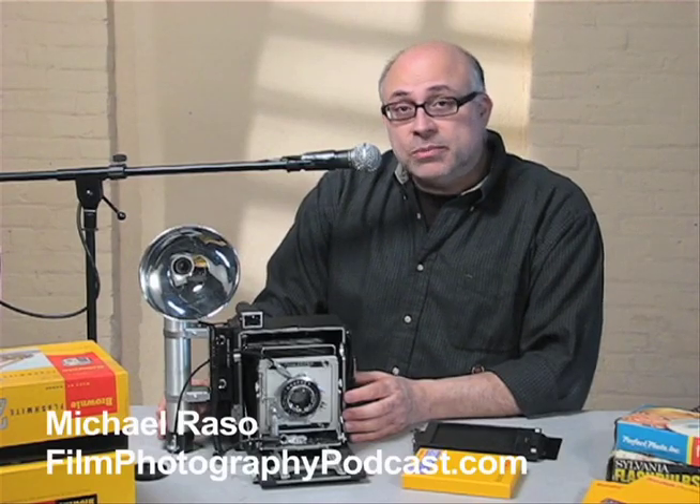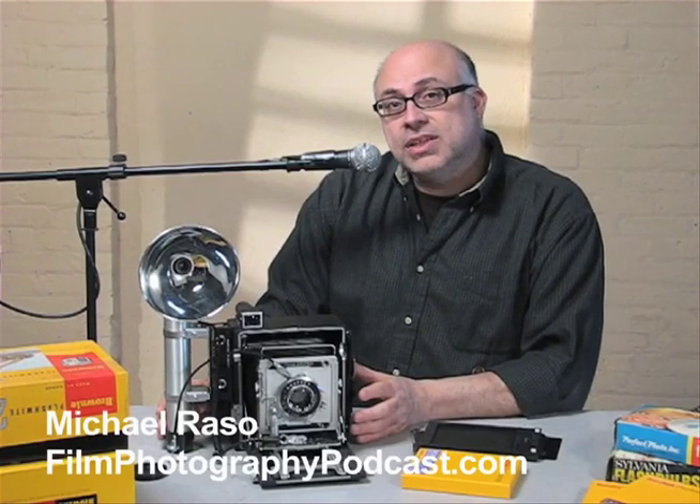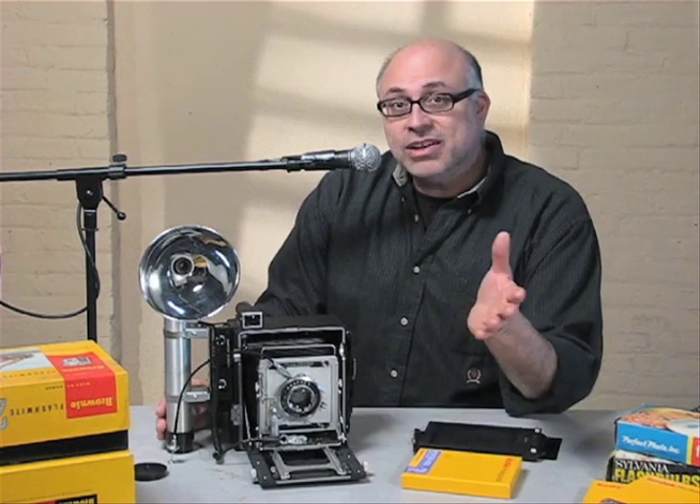Hey, my name is Michael Rosso, and welcome to 4x5 Photography, Intro to Large Format, Part 2.